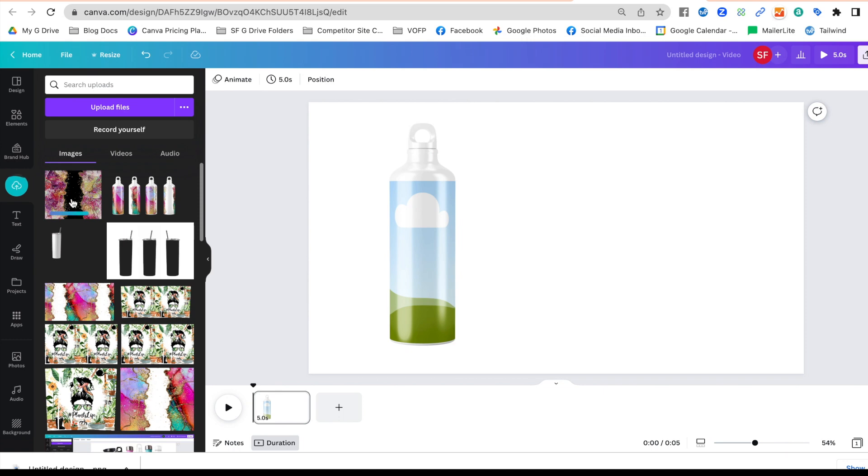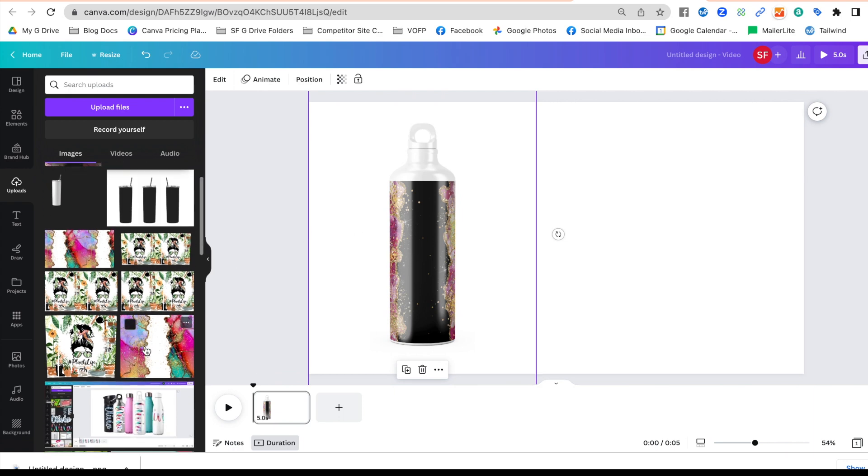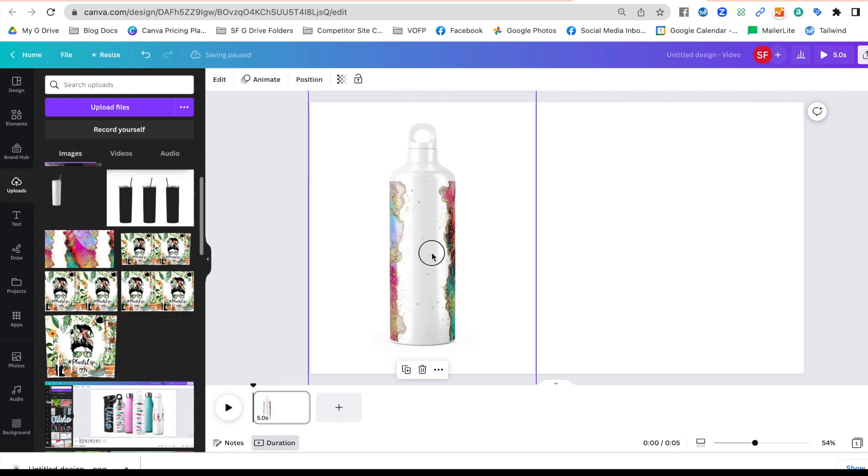Once it's uploaded, you need to wait for the progress line to get all the way across to make sure your file is fully uploaded. With tumbler wraps this can take just a couple of seconds, but make sure it's complete. Then you grab the image and just drop it into the mock-up. It will put the design on — you can see it has a kind of glare, basically showing what the tumbler would look like with a glare effect.